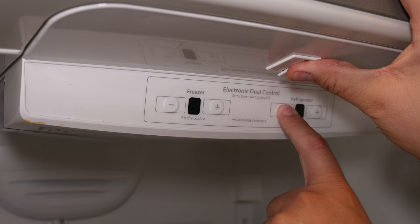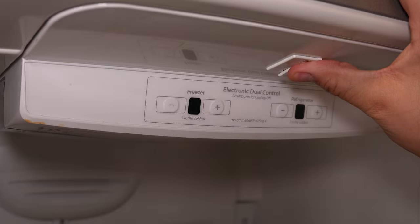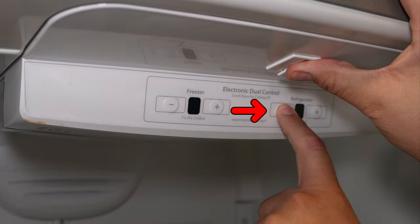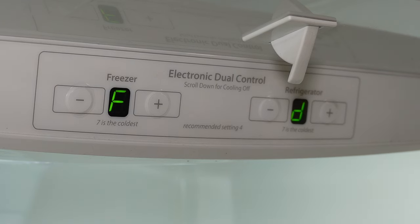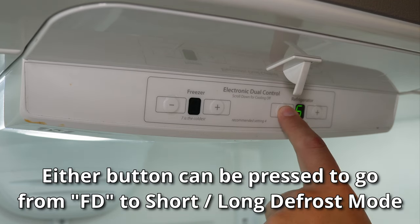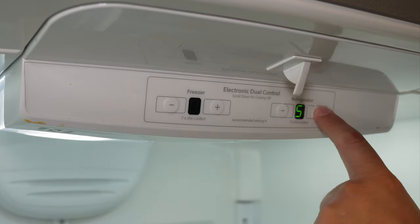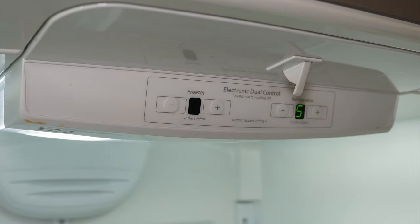The first test I want to show you is the force defrost test. To do this, press the door switch or switches in and hold them, then press the refrigerator minus button three times in a row within six seconds, then release the door switch or switches. The letters F and D should show up on the display to confirm activation. From here, you can press the refrigerator plus button to toggle between a short and a long defrost. To activate force defrost, press the minus button on the refrigerator. The display will go back to normal mode showing 4-4, and you should hear the compressor and any fans turn off, as well as the refrigerator damper close. You can leave the door open or closed while it runs the defrost mode.